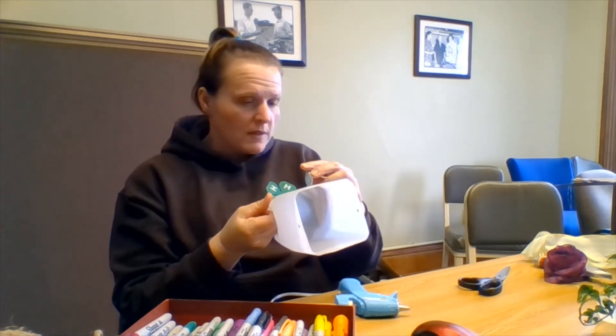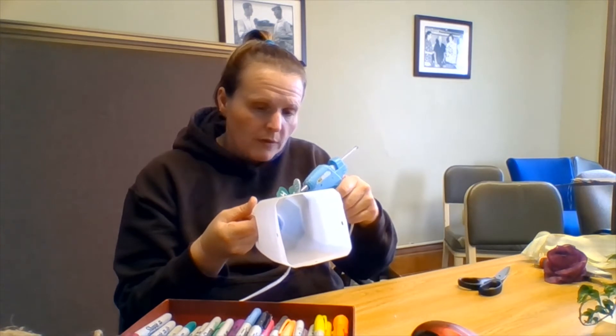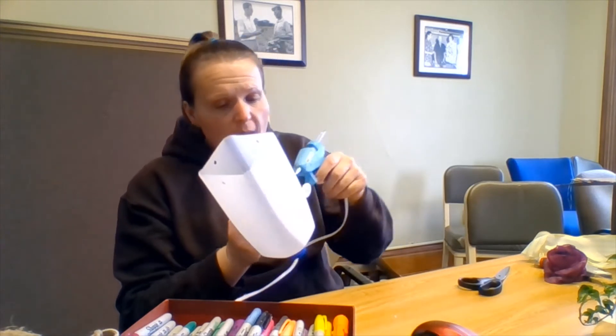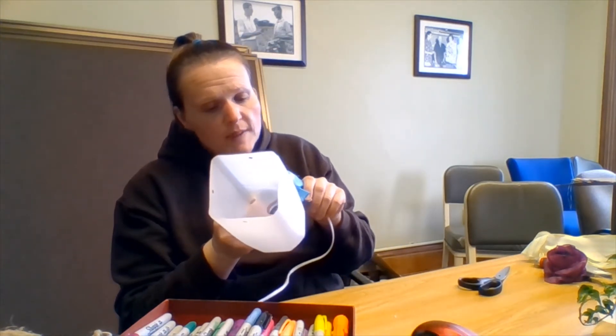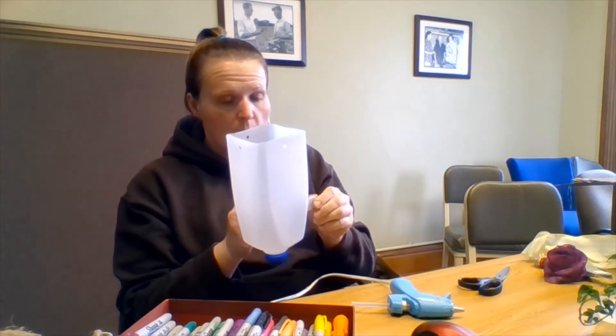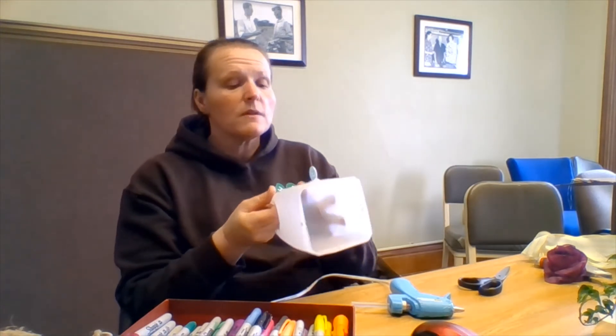Remember, hot glue does take a little while to dry, so just kind of hold your button or whatever you're going to use. You can use buttons, you can use more milk jug lids if you have them, whatever recycled materials you can find. I'm just going to let this sit here and dry; I'll put the other ear on when it dries.